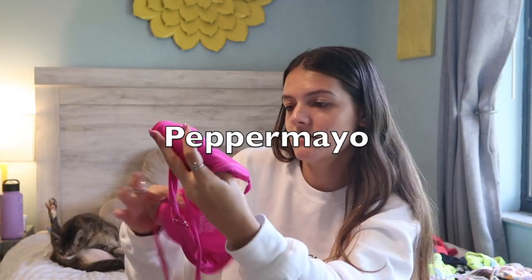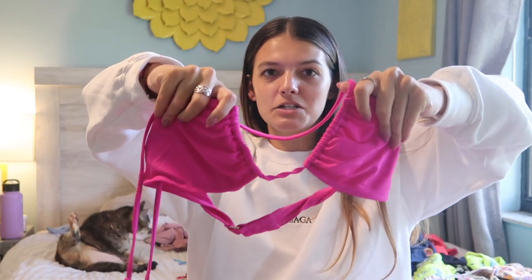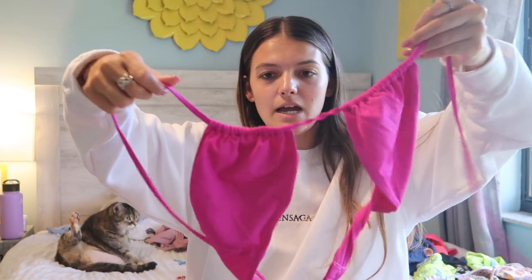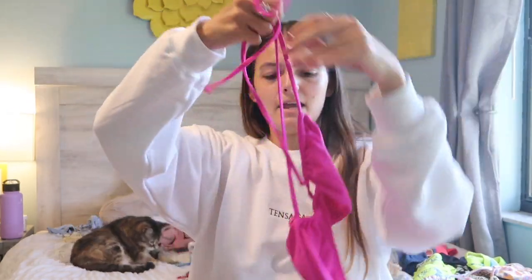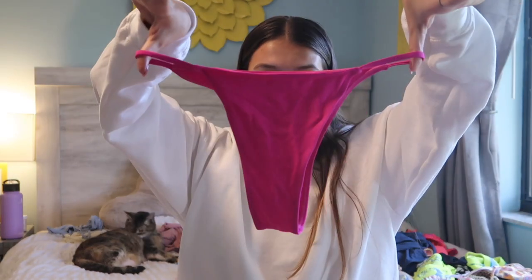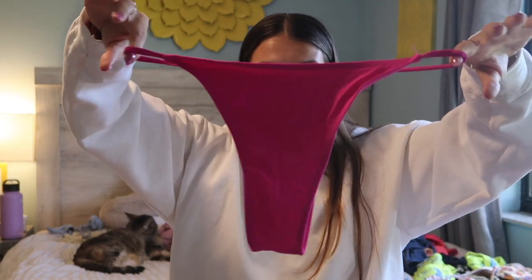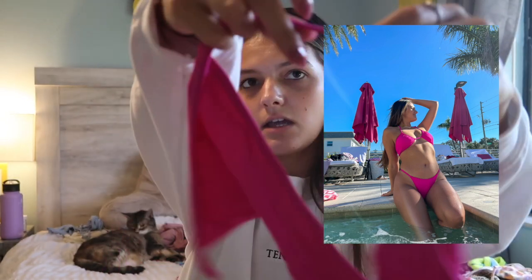Now let's move on to Pepper Mayo. The first Pepper Mayo bikini is this hot pink top — it ties around your neck and the back is just a basic hook. It's padded but you can take the padding out. The bottoms are probably my favorite style of bottoms — you can see this style in my Instagram photos a lot. It's definitely more on the cheeky side, just a basic cut with a one-string side, which I love.